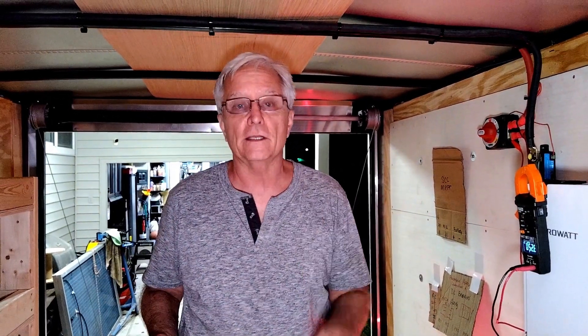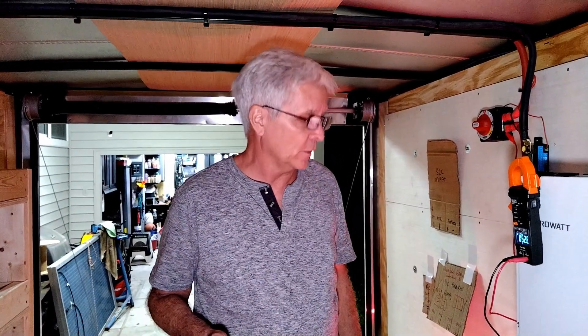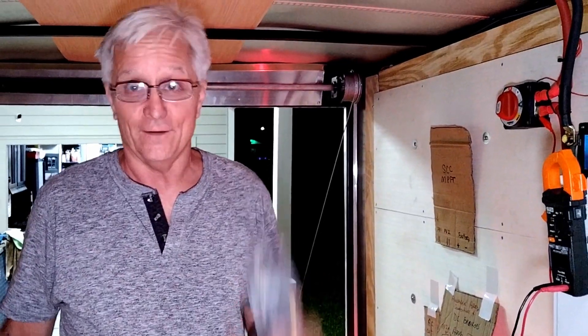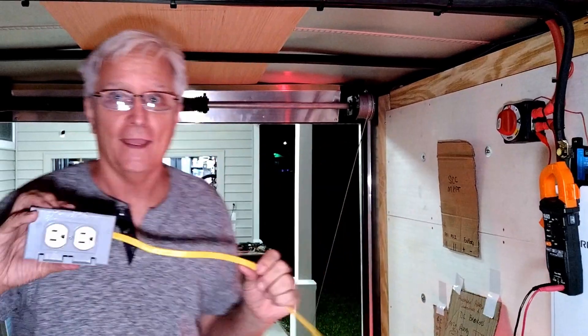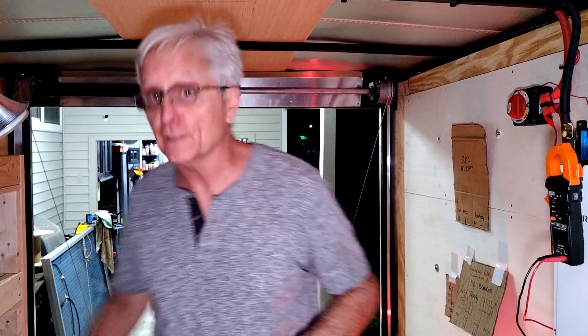So what I'm going to do, I'm going to break, power everything down, and I'm going to hook up a load. I'm going to find something — a light, a saw — something to give this thing a shot. All right, I don't know if it's a good idea, but I made up an extension cord and we're going to turn it on and see what this thing can do.